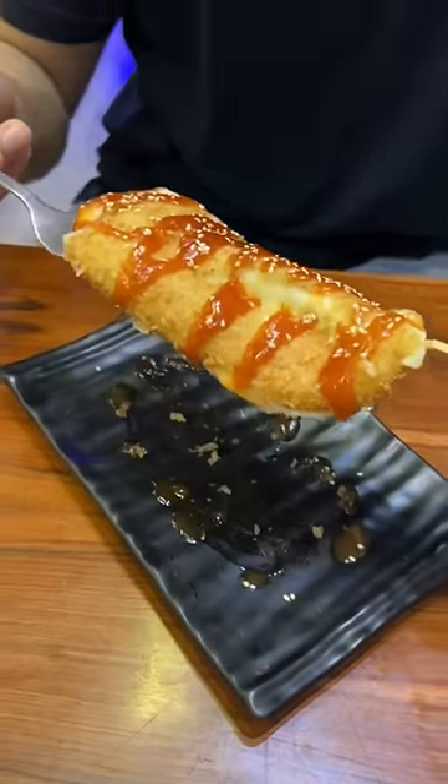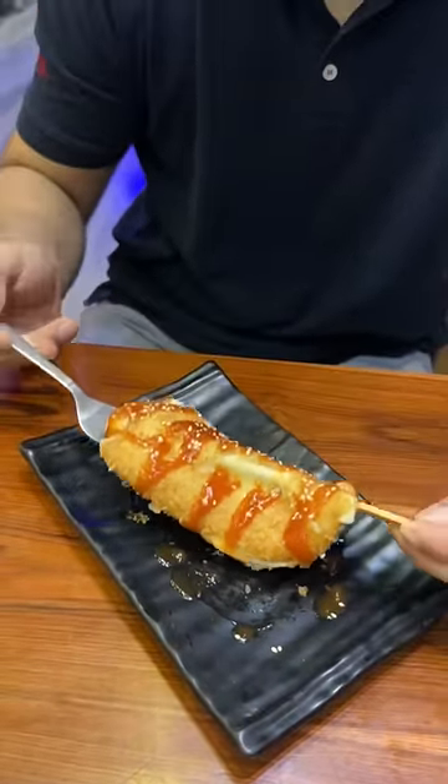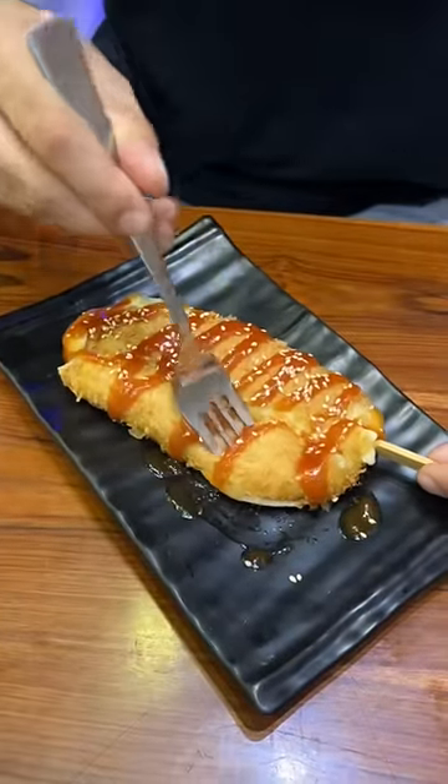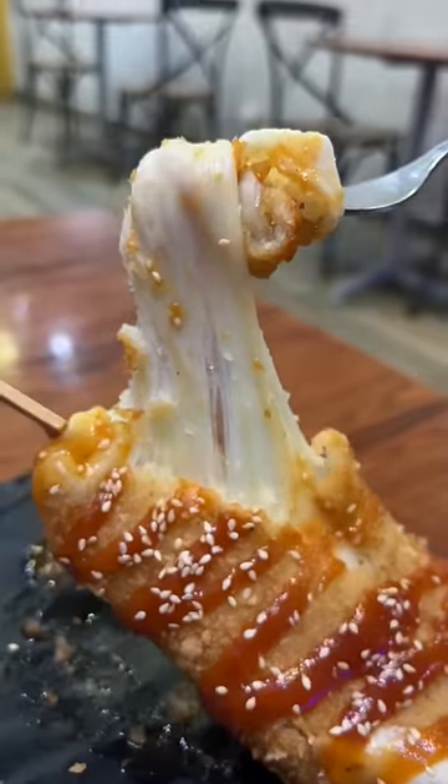They had loaded the cheese hot dog with mozzarella and served me. It was topped with ketchup and sesame seeds. The cheese was so good that it didn't get out of the hot dog plate without a bite.